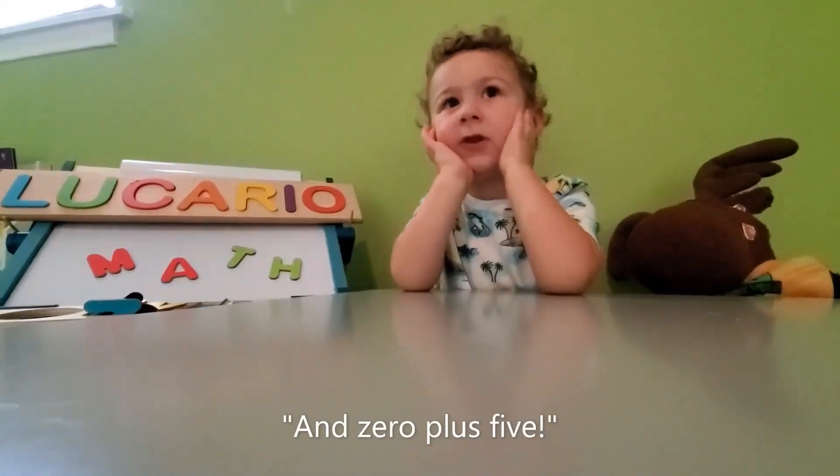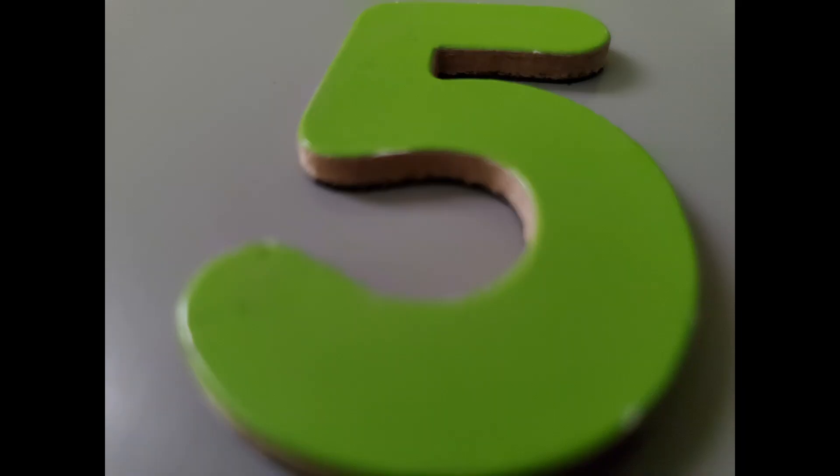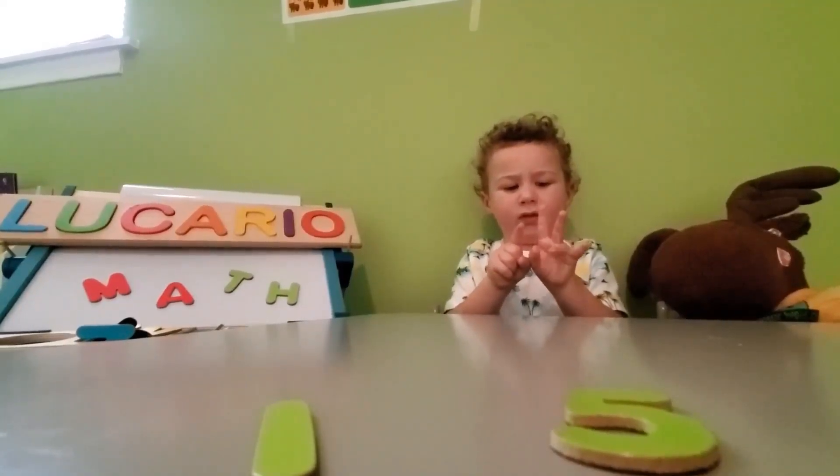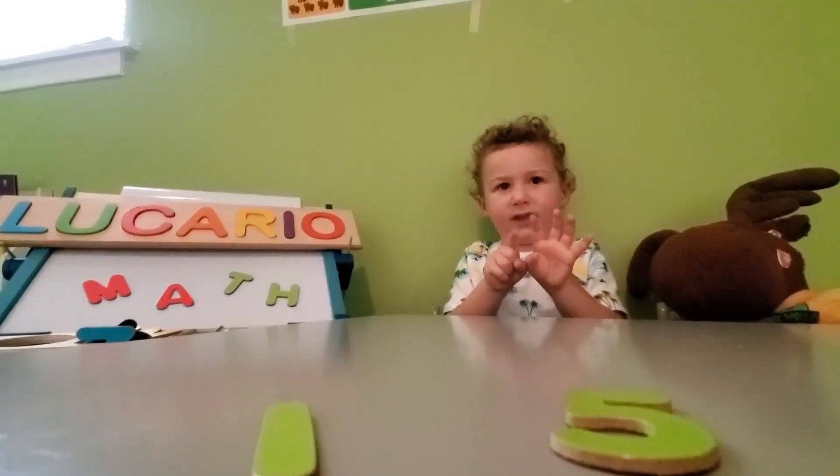And zero plus five — one, two, three, four, five, six.